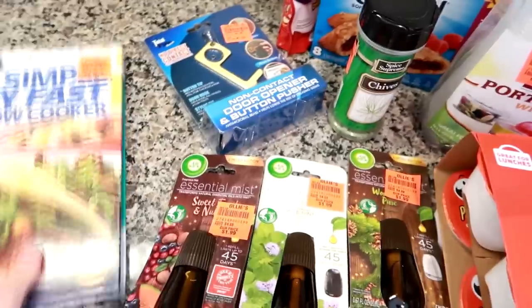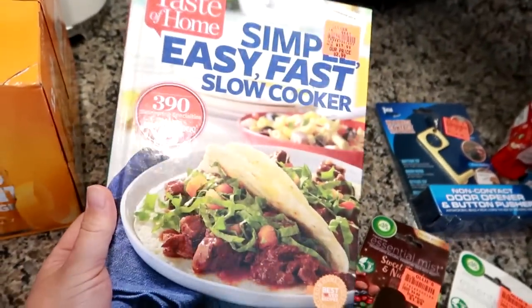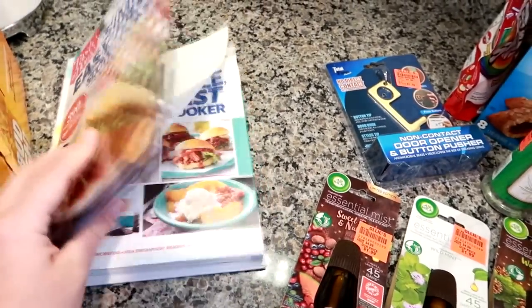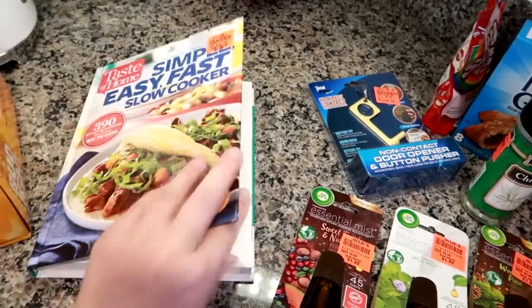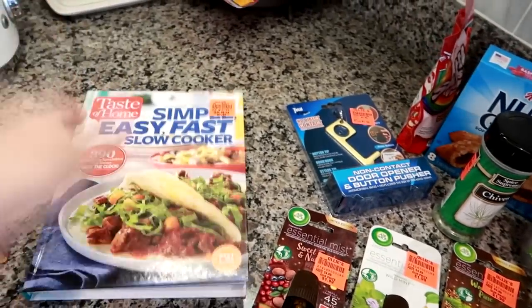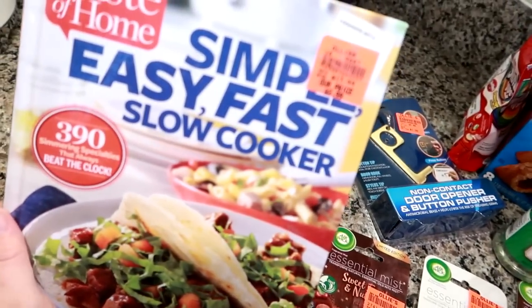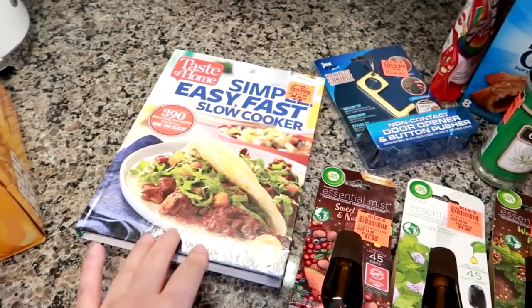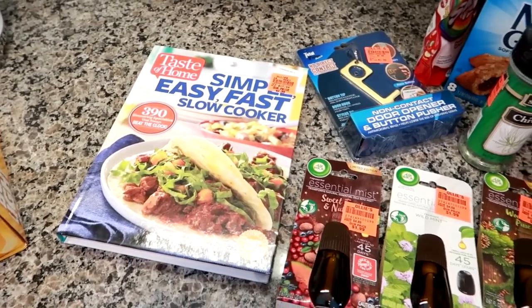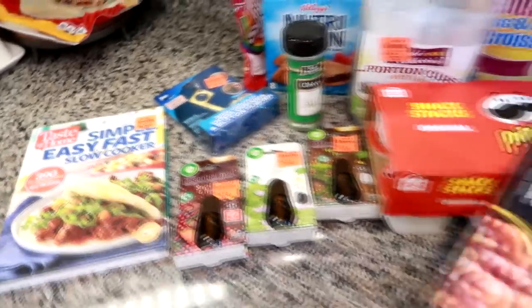Lastly at Ollie's I got this Taste of Home Slow Cooker hardcover cookbook. It has really nice pictures, descriptions, and details for every recipe with all the ingredients listed. It was $2.99 — the original sticker price says $17.99 — so I thought that was a great deal. I'm always looking for new recipes and slow cooker recipes in particular, so I'm definitely going to be trying things from this book.